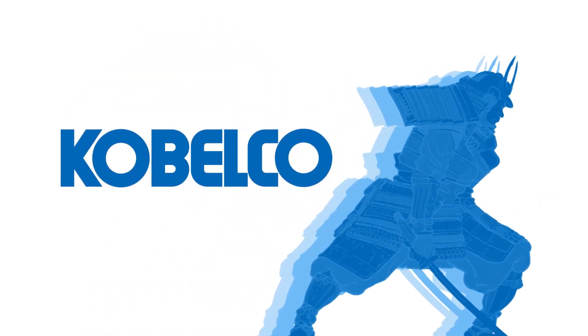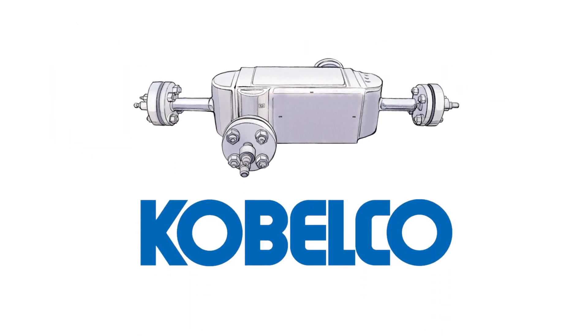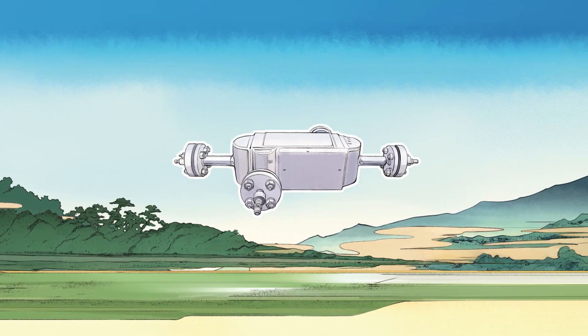Kobelco's Diffusion Bonded Compact Heat Exchanger, also known as Printed Circuit Heat Exchanger, is equipment that represents the world-class technology of Kobelco. Let's look inside the features of Kobelco's DCHE.